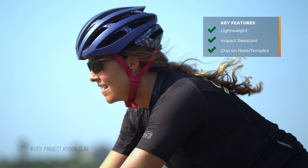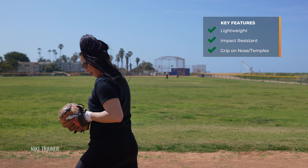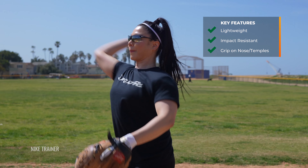And finally, you want grip — you want something that's going to stay in place on your face. You don't have to worry about adjusting your glasses in the middle of your match, tournament, or game. You want to be able to stay at the top of your game and focus on what you're doing, not adjusting your glasses. So let's get into it.